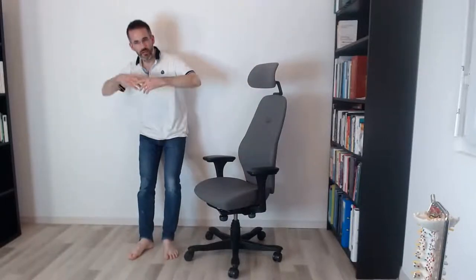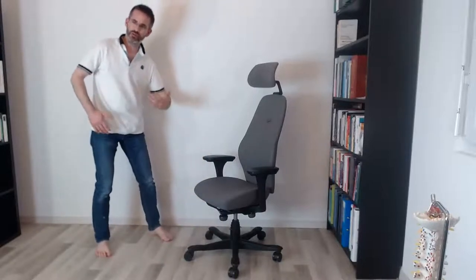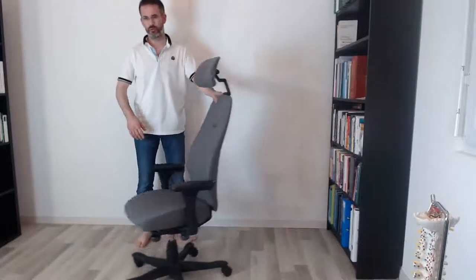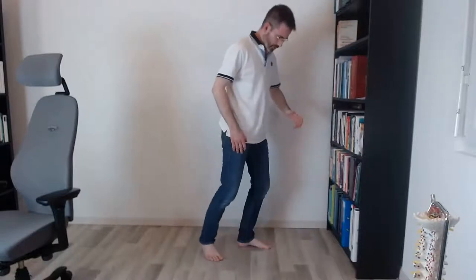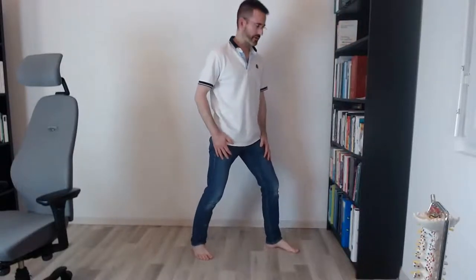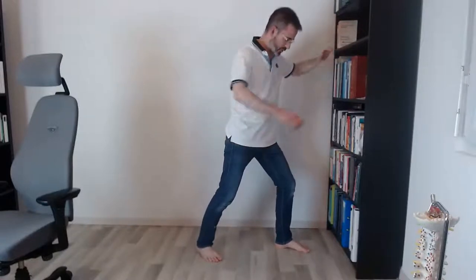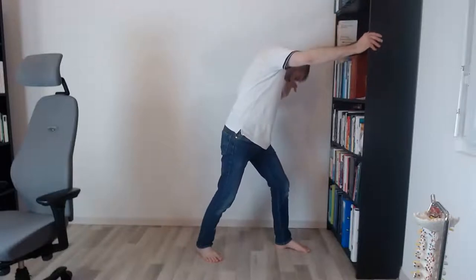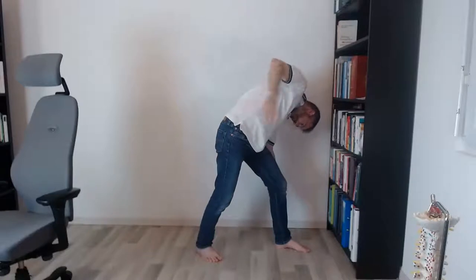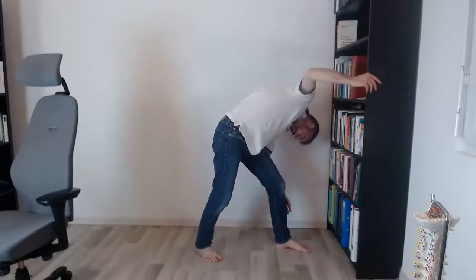We've really been working on decompressing your lower back and making it move a bit. Now we'll do a sideways stretch. We're going to lean forward, and as the left leg is forward, we'll actually rotate to the left side and flex forward — thereby stretching here. It's important that your feet are flat on the ground, heels on the ground, and you feel the stretch in your lower back.